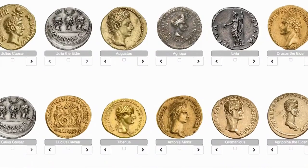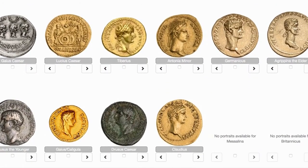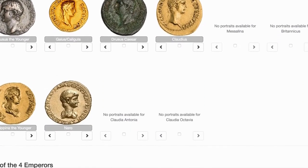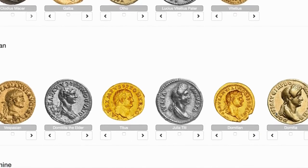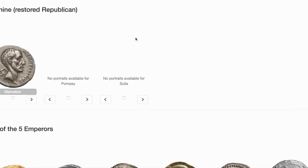So if you ever need to identify a coin, come to numismatics.org/ocre/identify. Not sponsored by them or anything — I'm just showing you this is the best way. They have so many emperors on here, it'll be easy to identify them. Thanks for watching.